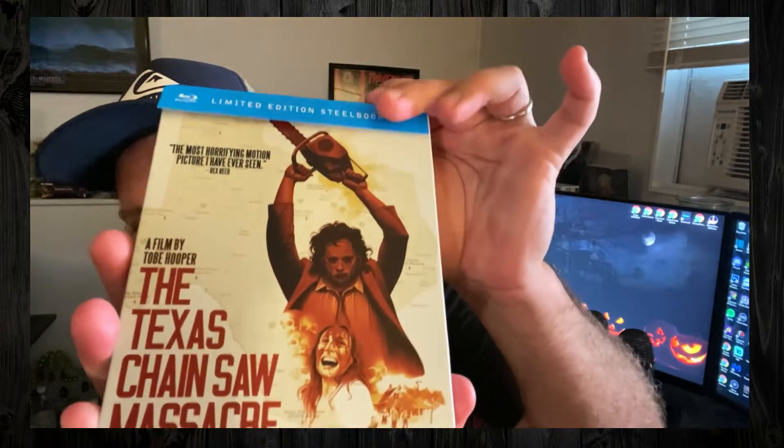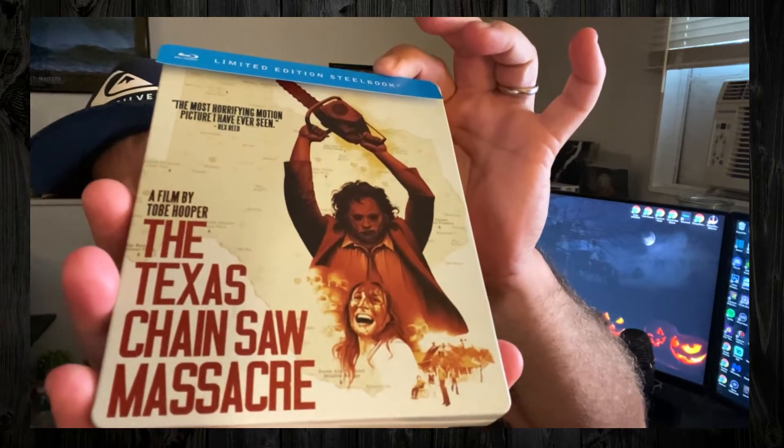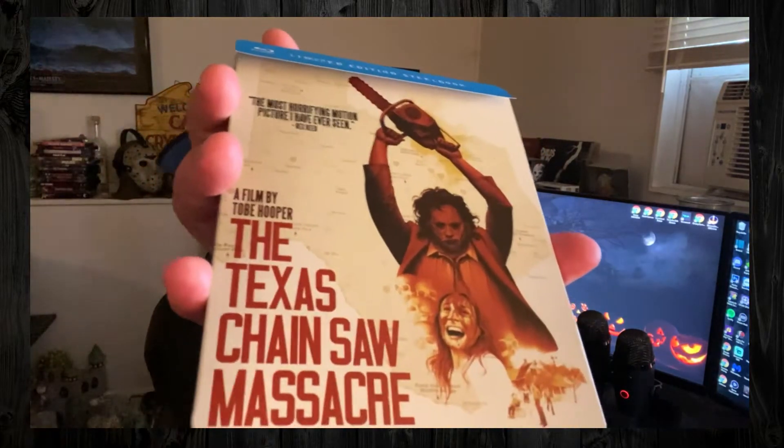On the front, this is the image you get, which is really cool. I really like this image — that can make for a really cool poster. I like that artwork a lot. I like it when films and franchises do new artwork instead of just copying and pasting the original artwork. I also like it when they give you the option to reverse the sleeve to either the original cover or the new art — that's a really good touch. But in this case it's a steel case, so it is what it is.